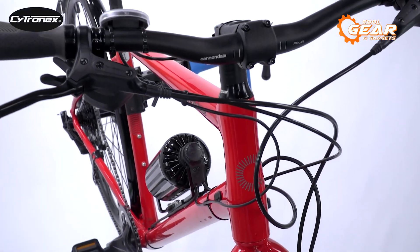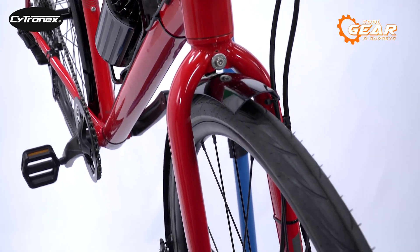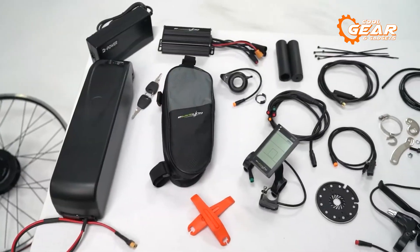So, that was our list of the top 5 best e-bike conversion kits you must see. Thanks for watching. Please subscribe to our channel if you find it helpful.